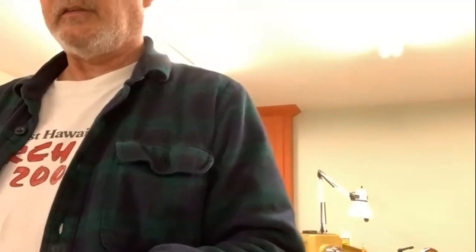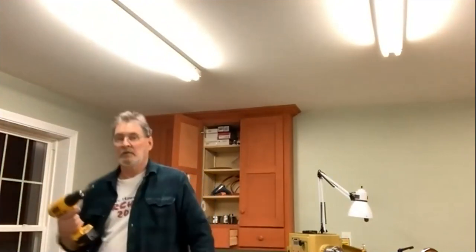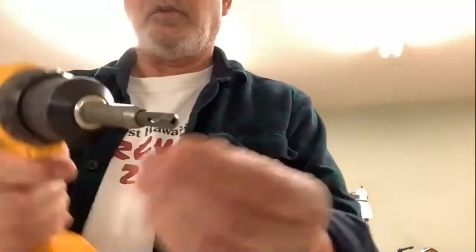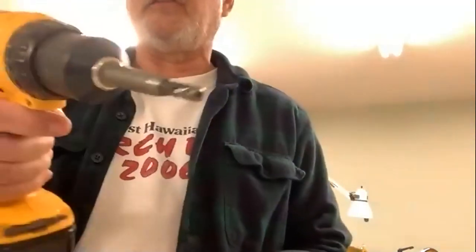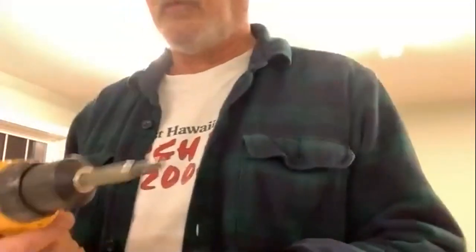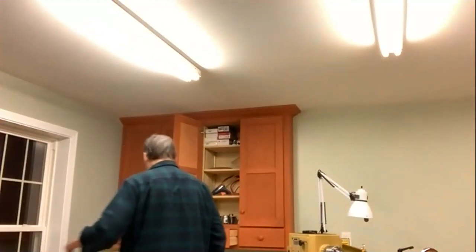Always drill pilot holes for your screws. I use a Vix bit on the end of my drill — you put it down into the hole of the face plate and it aligns the hole dead center. Do the first one, put a screw in, tighten it up, then drill all the other five. It holds everything in place and you get perfect alignment on all six screws. It's called a Vix bit.